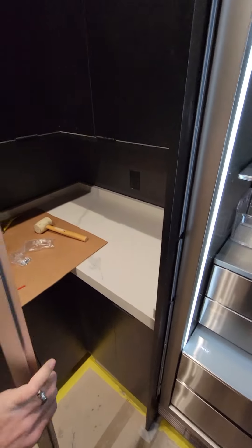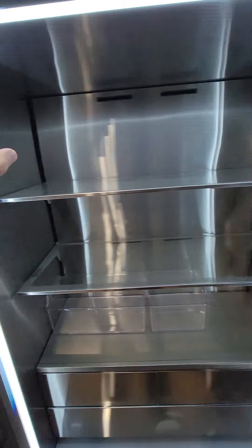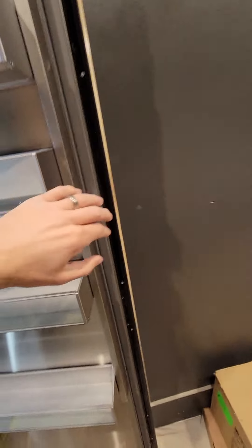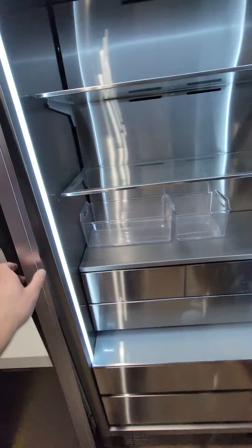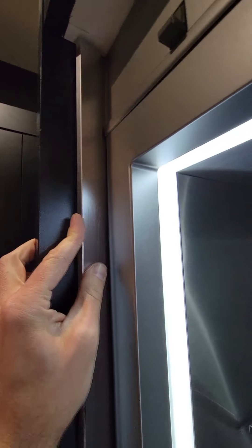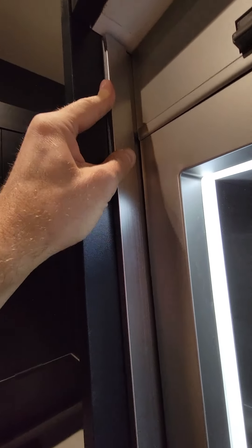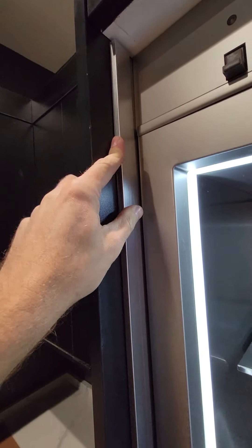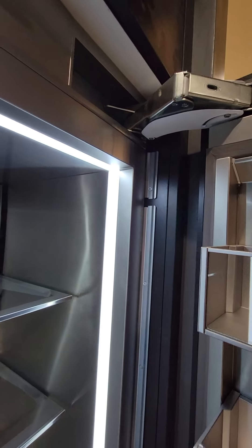The last thing is to install the trim pieces back on the door and reinstall the trim pieces on the fridge. These just slide in like so, and you can use a block and rubber mallet to tap them in on each side.